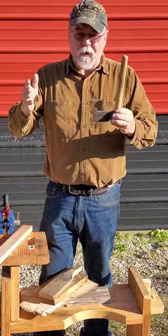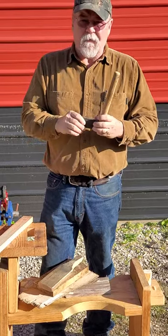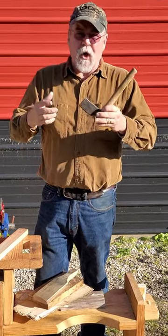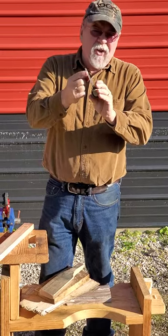I used to make great big froes, and you can find them. But when I started making white oak baskets and smaller stuff out of cedar, it's just too cumbersome. So this is our little fro, and it is kind of dull.